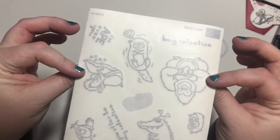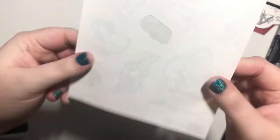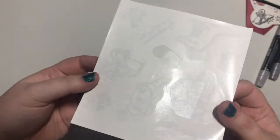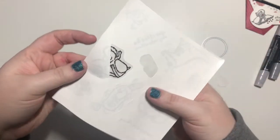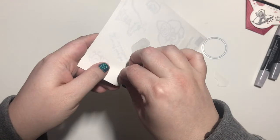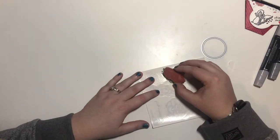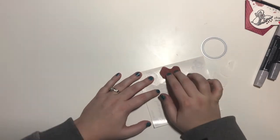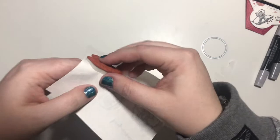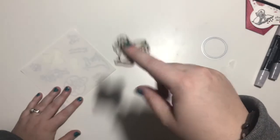These are the sticker sheets that you get with your cling mount. One side is kind of a matte finish, the other side is shiny, and this is the side that we're peeling off. You find the sticker for the stamp you are using and peel that off. Get your stamp, line it up, stick it down, and peel up — and there you go. It's that simple and it's so sticky. It's fantastic.